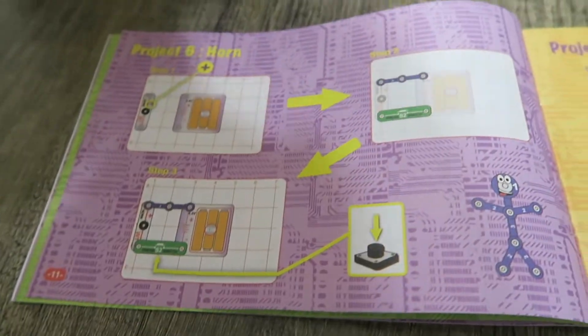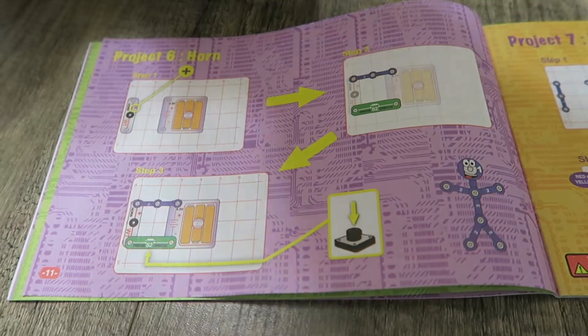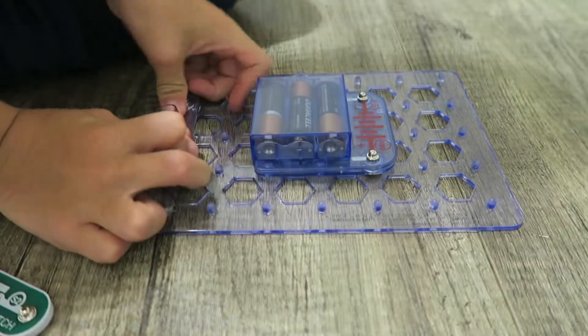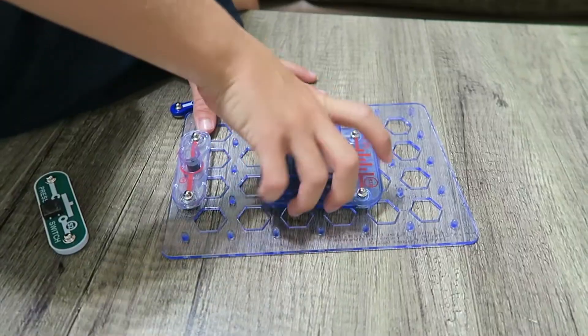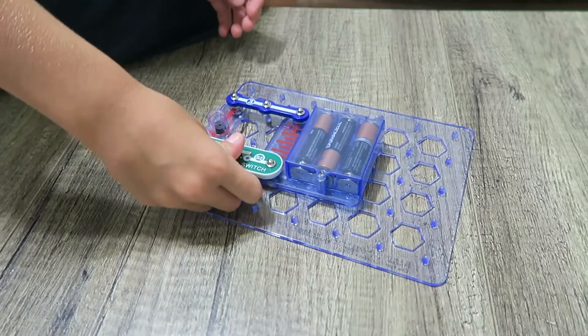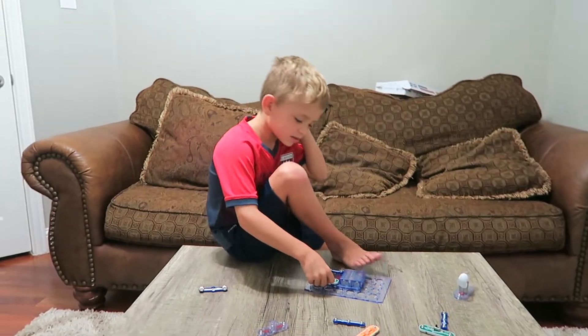Project Six: we have Horn. What does horn mean? This goes here. It's gonna be super loud. Flip the battery pack around, blue piece goes there. Whoa, stop making the noise!